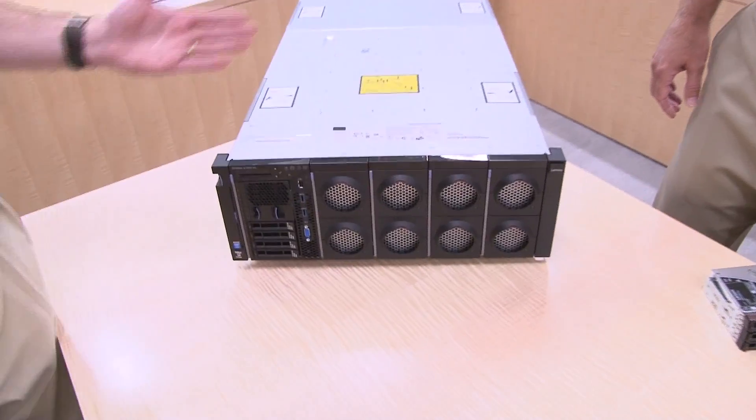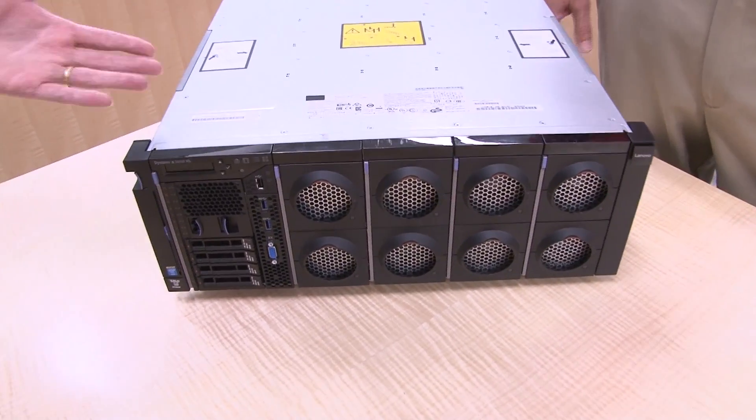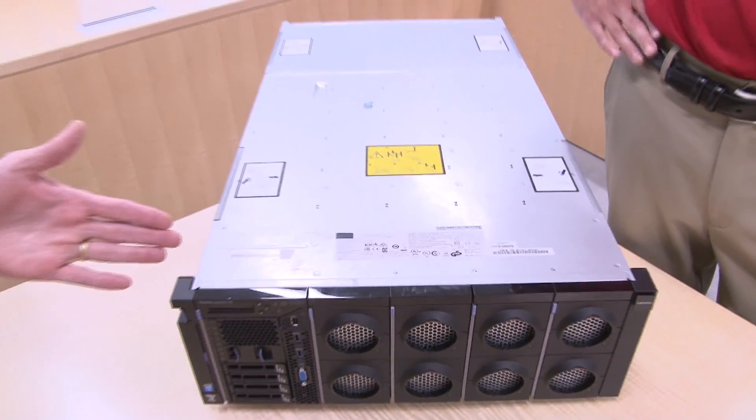So let's show everyone the server. The design of this rack server is unusual in the sense that all the components are accessible from either the front of the server or from the rear. There are no covers to remove to get access to all the components — no top cover.